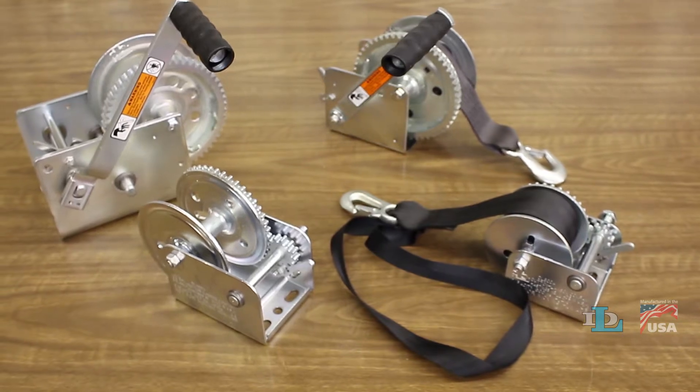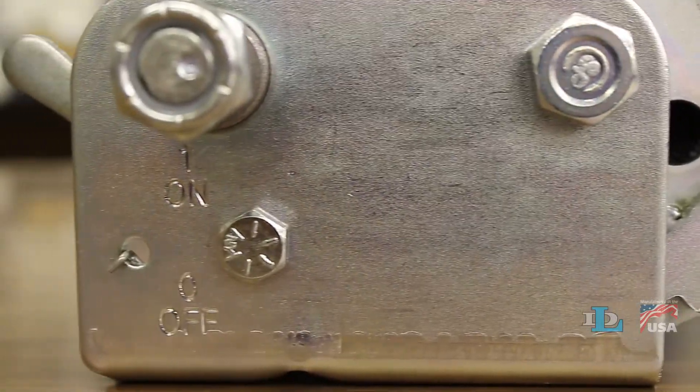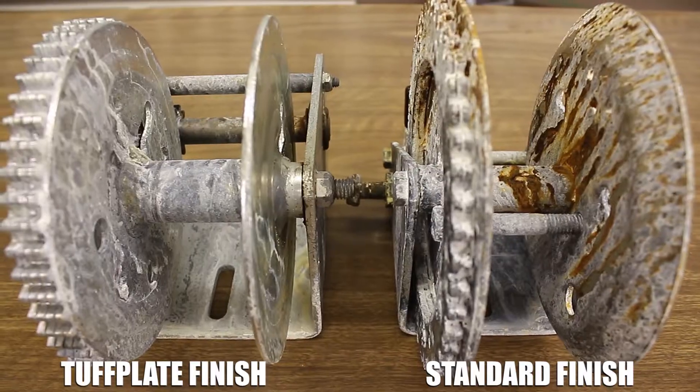Dutton Lainson winches have many features that make them safer and more durable, starting with the tough plate finish found on all of our plated products. Our in-house salt spray tests confirm that it has three times the corrosion resistance of standard zinc plating.